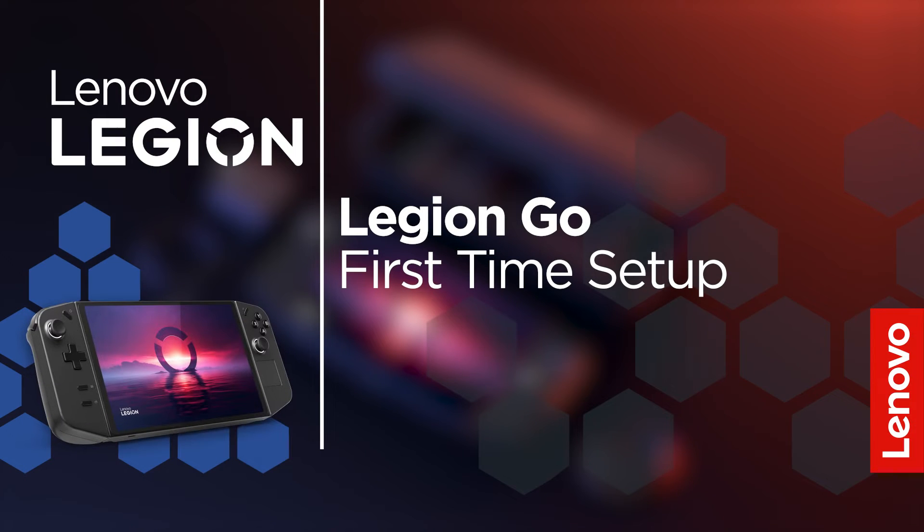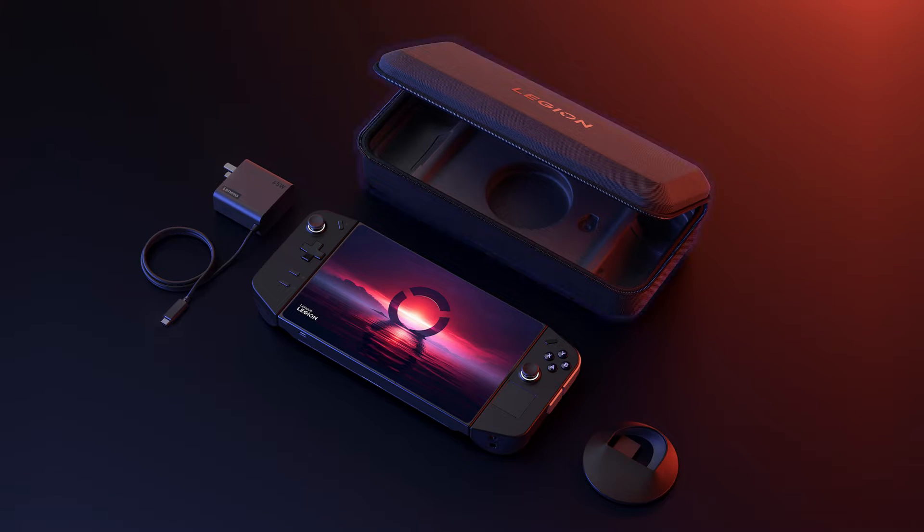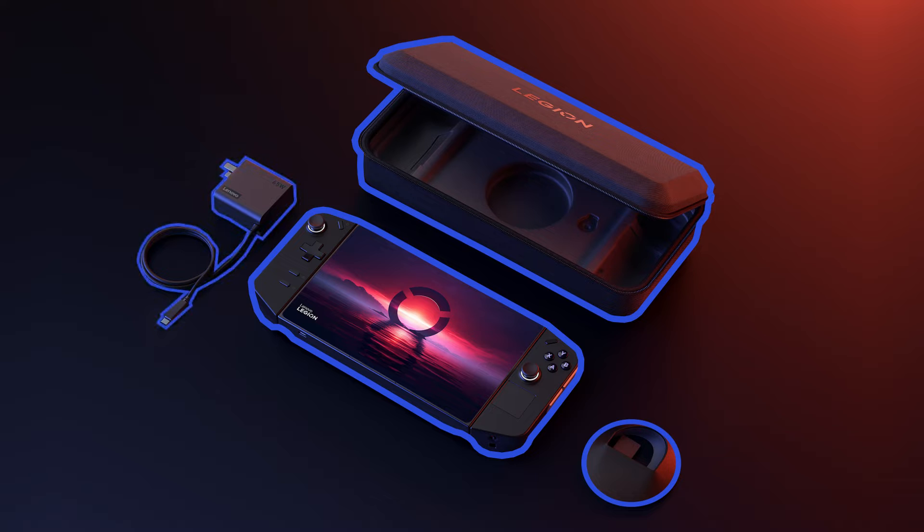Let's look at the out-of-box setup process for the Lenovo Legion Go. Inside the Legion Go box, you will find a carrying case for your Legion Go, the Legion Go device and controllers, the FPS mode controller adapter, and a power adapter.